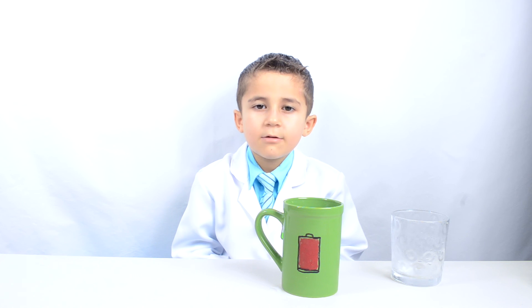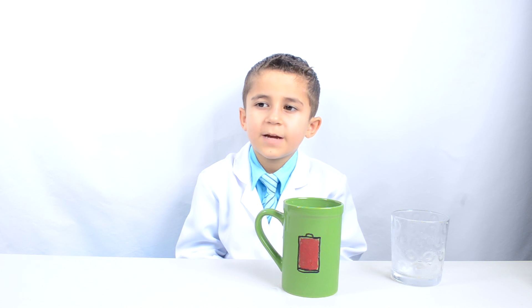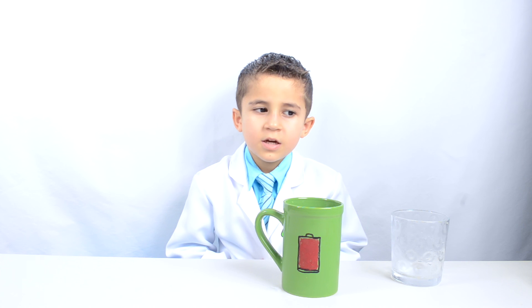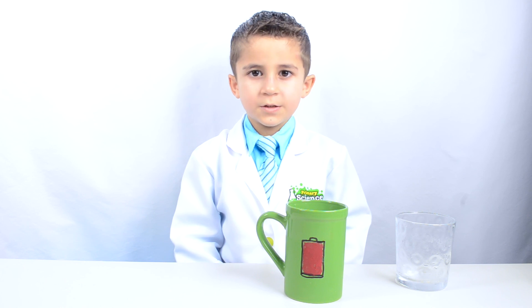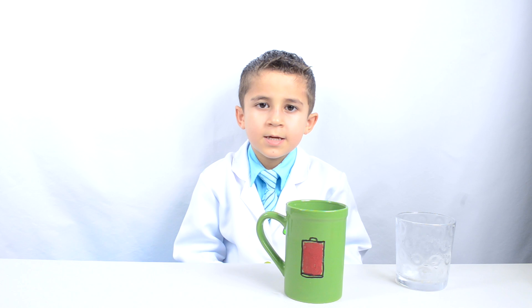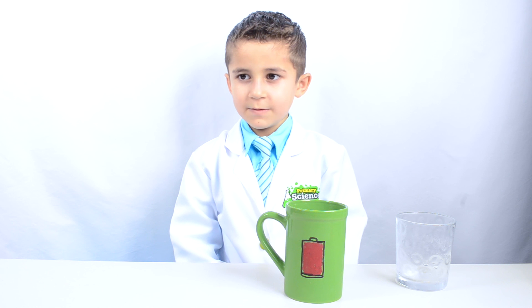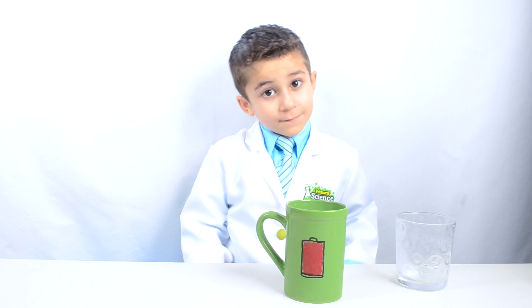You just learned how to make your own color changing paint. Now you can make so many different color changing things. Thanks for watching JoJo's Science Show. If you like this video, hit the thumbs up button down below, and subscribe to my channel so that you can see all my fun videos. And remember kids, science is fun!